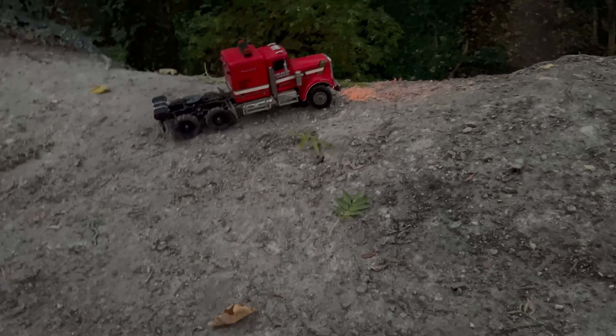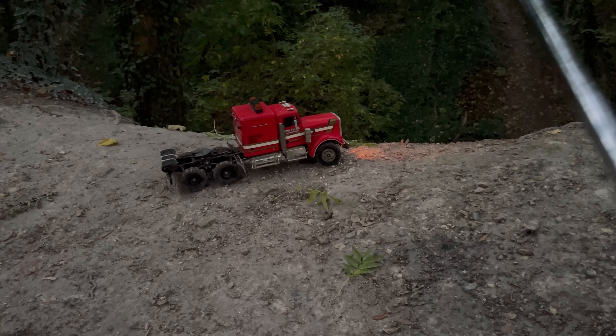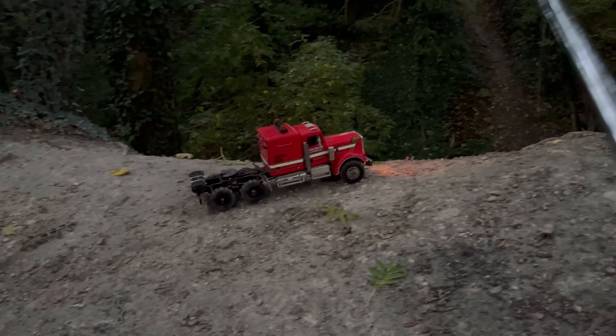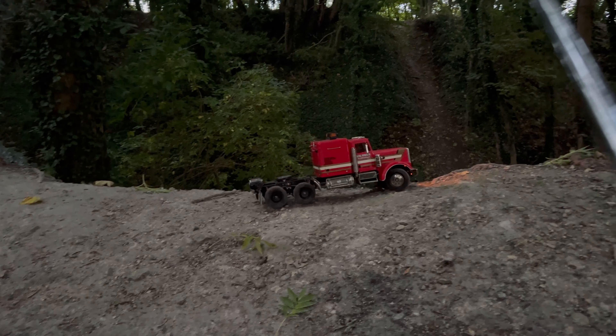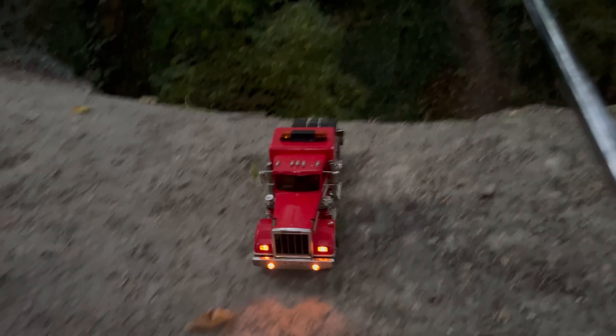It is a road lorry, I know that, but like I said it can actually do on and off-road now as well, and that's what I wanted — best of both worlds really.